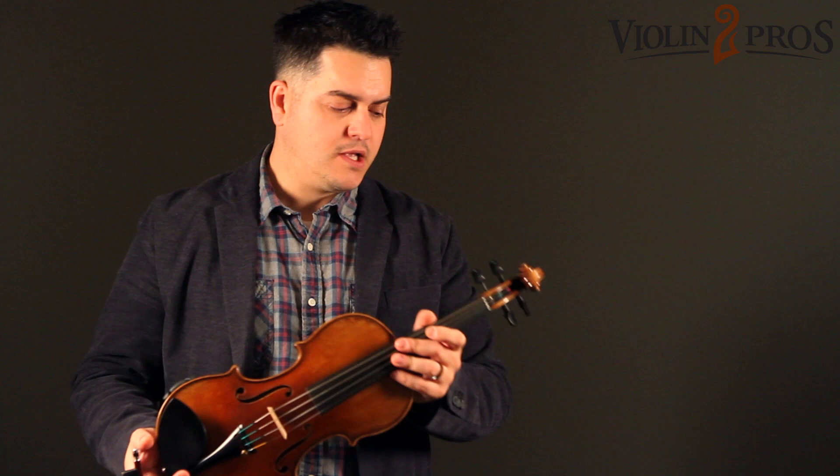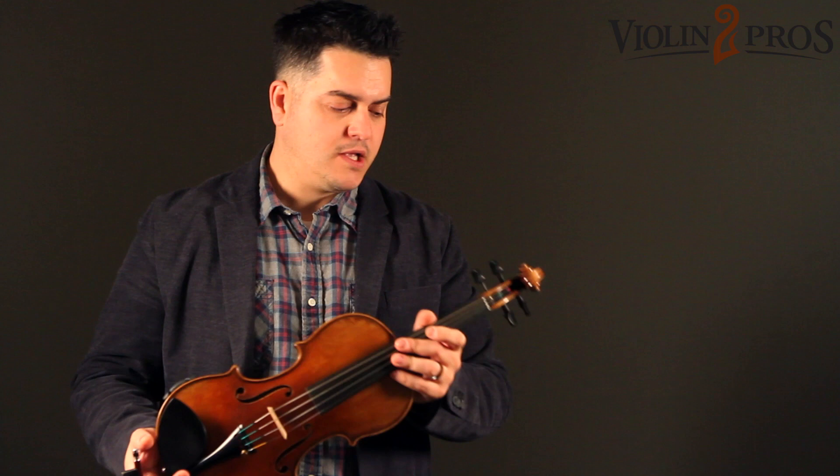It's got powerful dynamics, just an overall gorgeous, gorgeous violin — not only playability wise but also aesthetically.